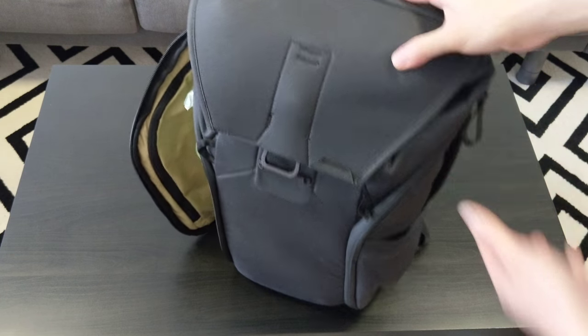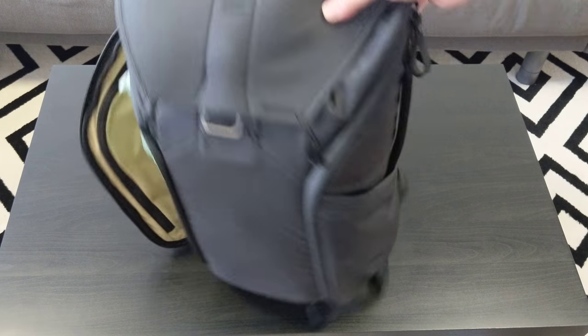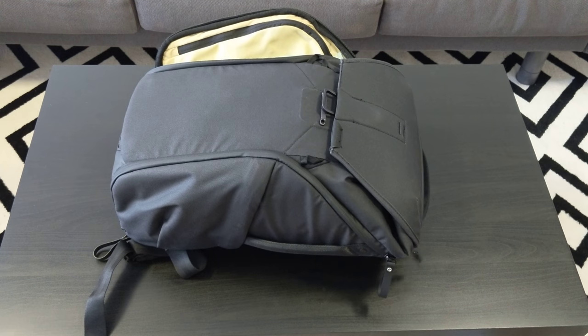So this is just a quick unbagging of the Everyday Backpack. I'm going to use it for a bit and see what it's like. Thanks for watching guys — this is a quick unbagging. Thank you.